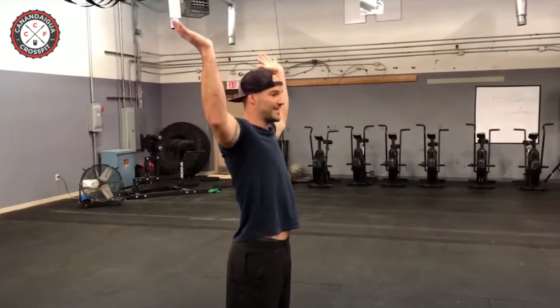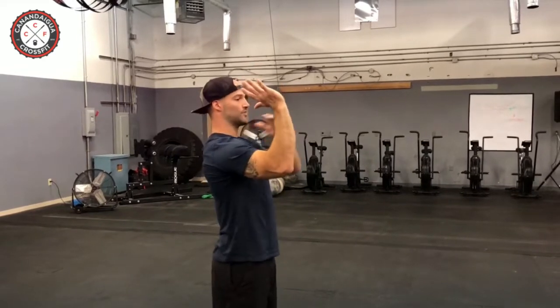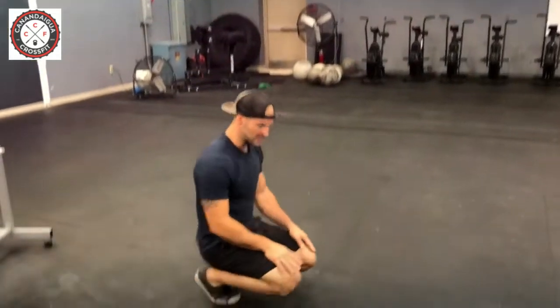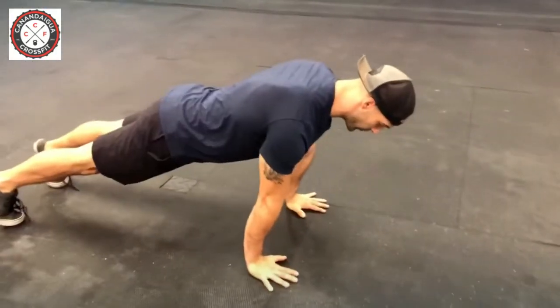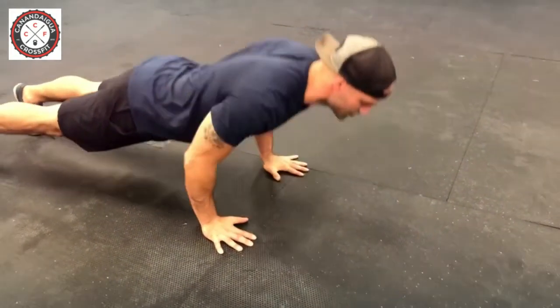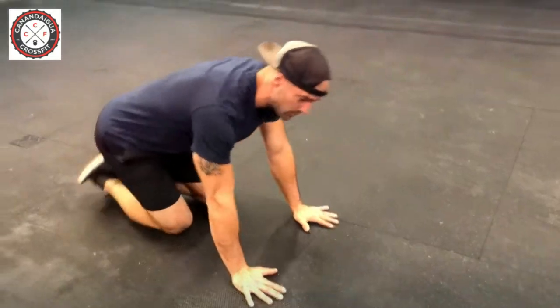We're going to talk about push-up position today and how that push-up position translates to proper loading position in the bottom of the handstand push-up. Too often when people are doing handstand push-ups, they're coming straight down into their hands and not loading properly for the shoulder, so we don't have a lot of stability or power. We need to maintain a vertical forearm and stay over the hands so when I come down, my elbows are close and I'm loaded to the shoulder the right way.